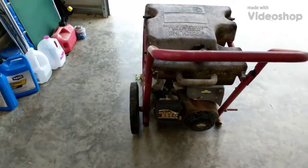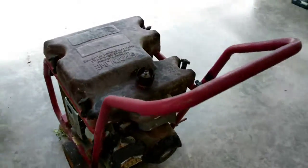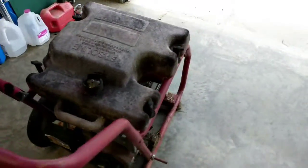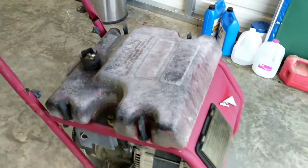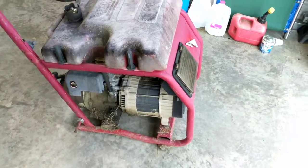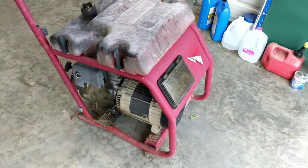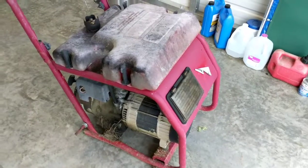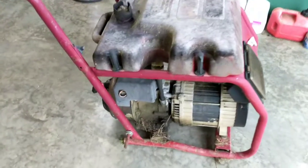I'm gonna do a little work on this generator. It's about 12 years old — I've owned it for about 12 years, maybe a little older than that. I've never brought it inside; it's been outside in the woods since day one.